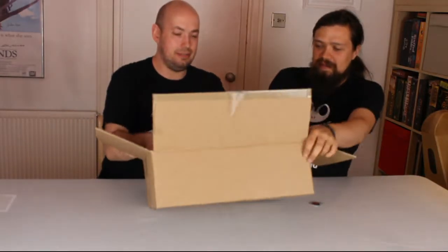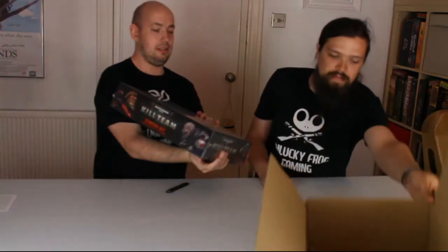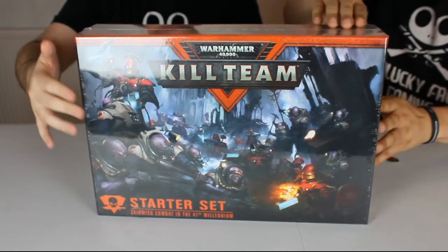So, we have got... tightly packed in. Damn! Kill Team. It's pretty heavy as well, actually. It's hefty. It's monstrous.